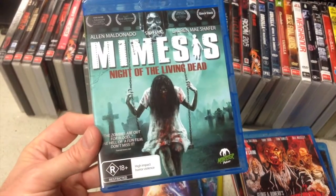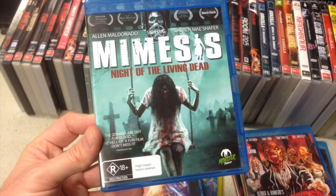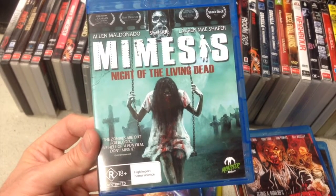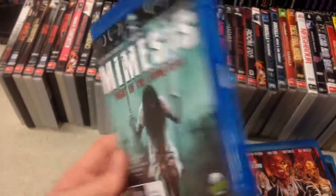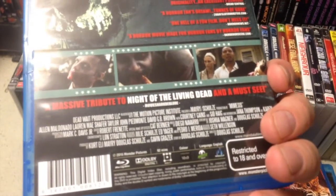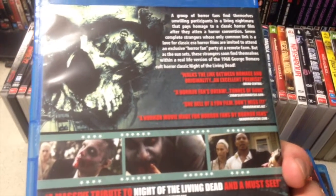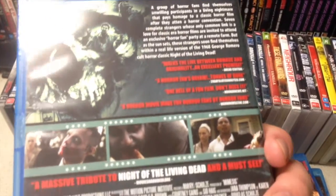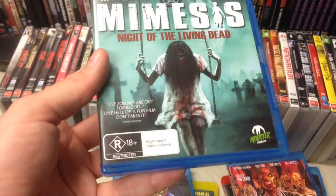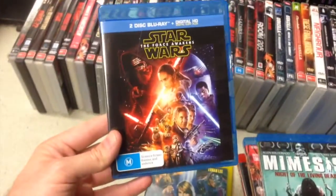If you don't want the two-disc, you can get the single which just has the '90 — that one's not limited — but I think they're running out of the two-disc, so you might want to hurry up on that. Mimesis — this came out a little while ago. A mate who reviewed it said it was quite good. Basically it's a bunch of fans of Night of the Living Dead who go to a convention and, well, shit gets real. Sounds pretty good to me, rated R.